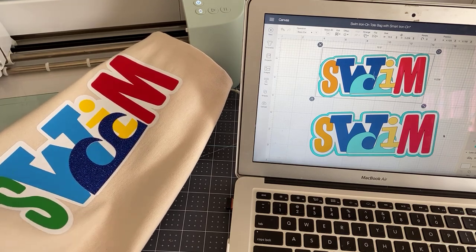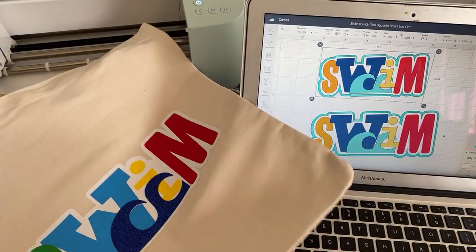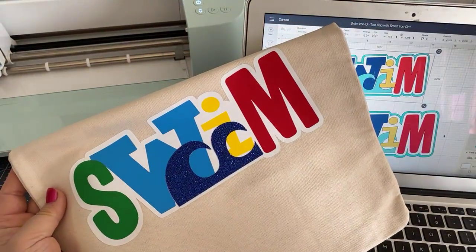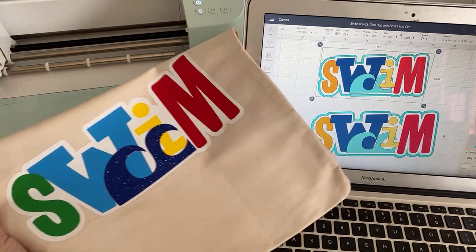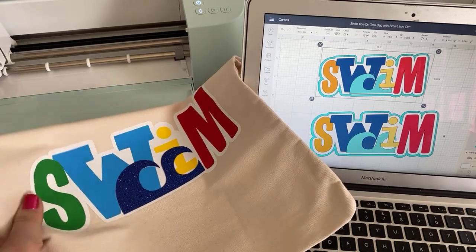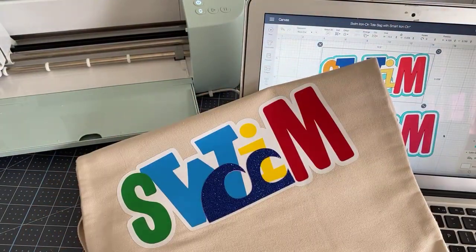It's iron-on material and we're actually going to be layering iron-on to make this really cool tote bag. I need this bag because I need to go back to swimming at the pool — the last time I did that was before COVID. I just realized last night, I need to swim. It's such a wonderful, relaxing exercise for me, for my brain, and I miss it terribly.